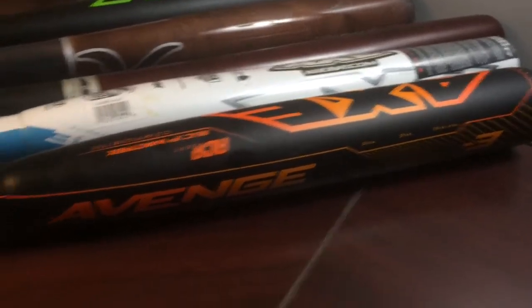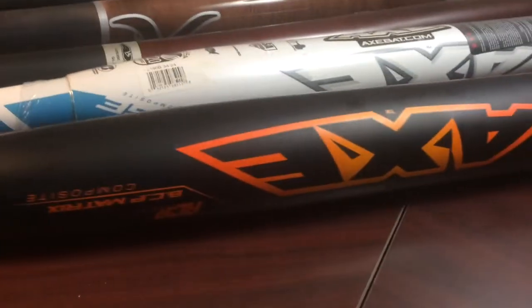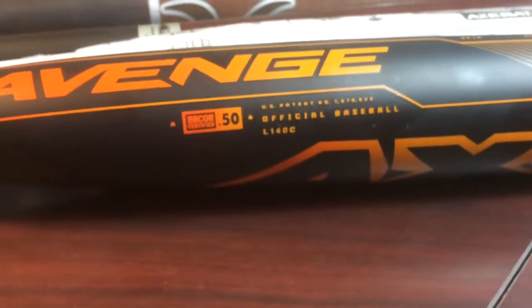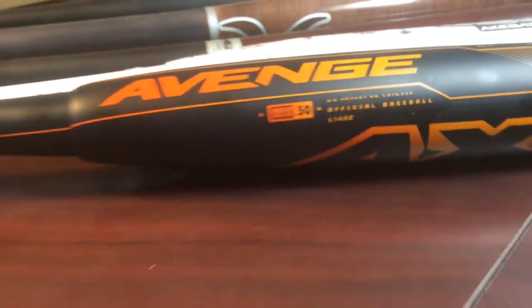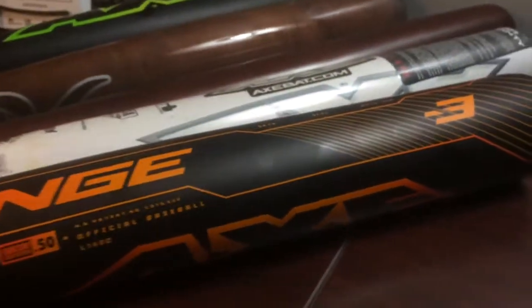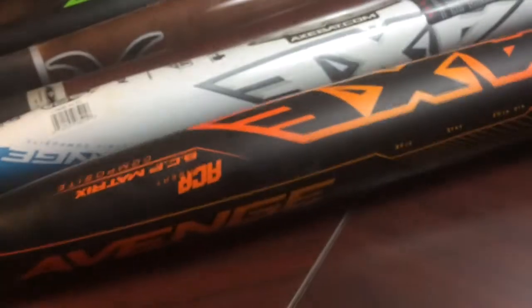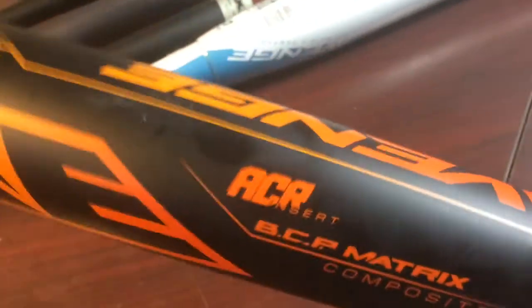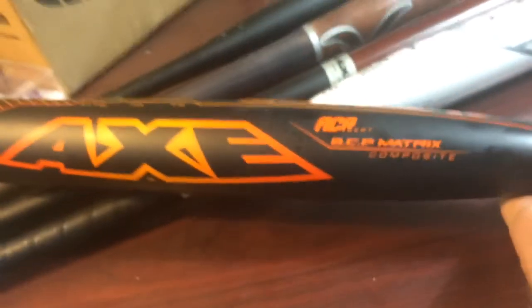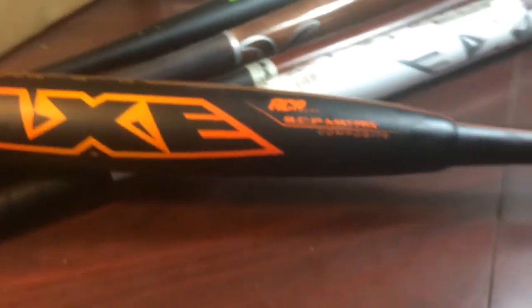When it comes to performance in the BBCOR space, it's very similar across bats, simply because that's what BBCOR does — it forces performance to a certain degree. So that's me rambling about the 2016 Axe Avenge, which is a two-piece composite with this new endogrid, one-sided hitting, and the ACR insert — which is what they call that ring inside. That's the 2016 Axe Avenge; that's their flagship baseball bat.